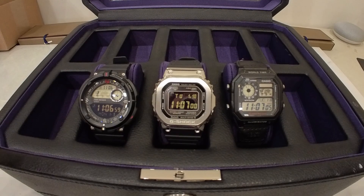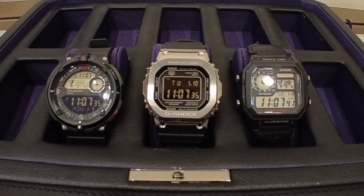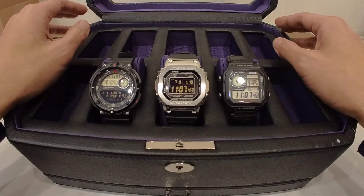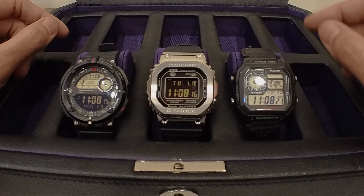So here we are with three watches. I'm making this video because it was quite a journey. I'm not a huge watch guy — I've got a watch box and yes, it's full. I've actually got a couple that don't fit in here, but that's a story for another video. I had no Casios and within three weeks I had three, and here's how that all started.